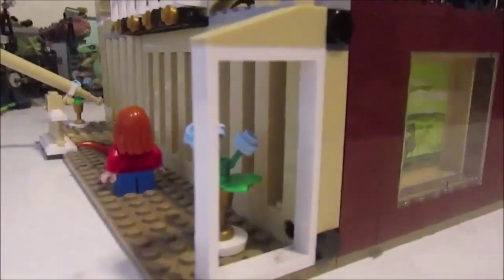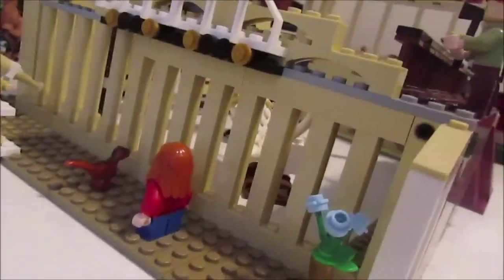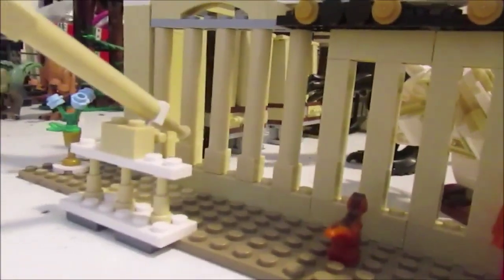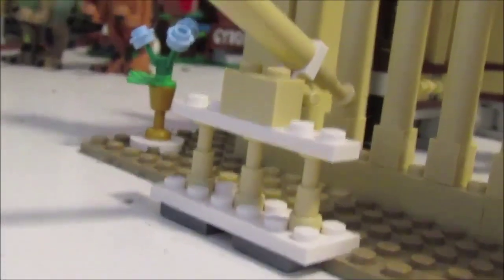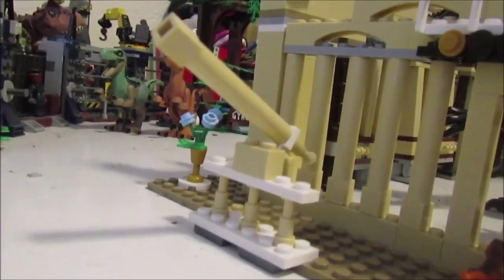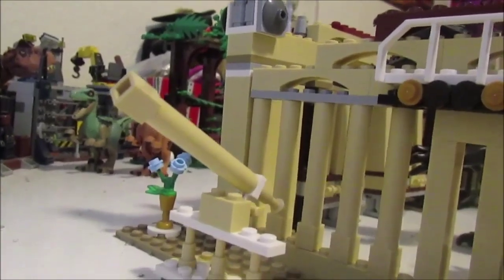That side was obviously one of the easier builds since more than half of it is not even my own creation. On the final side we have a very plain viewing area for the Indoraptor — just Maisie and a little baby dinosaur. I used elongated pieces to give it a real fence feel. Right next to that is a pretty cool build my little brother made that I added to the enclosure: a small simple telescope. I was impressed by how something so small using so few pieces can look so much like the actual object, sticking to a white and tan color scheme.